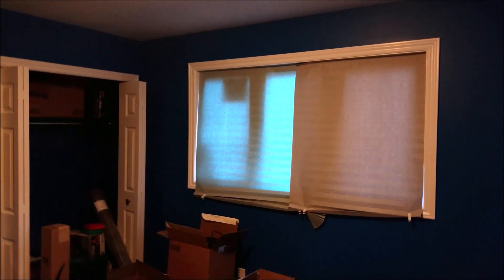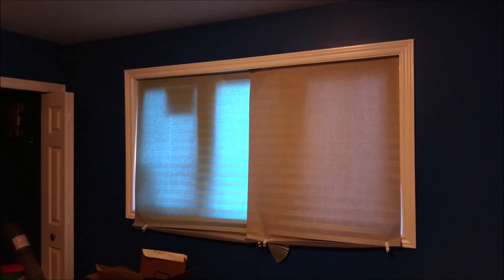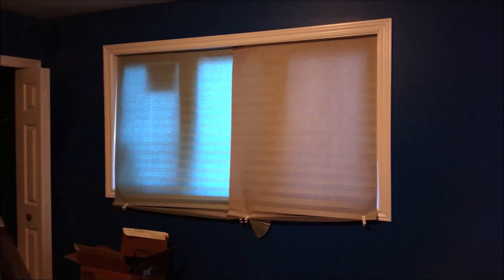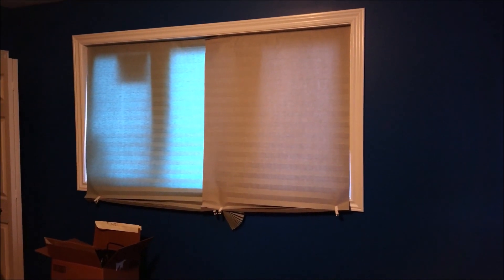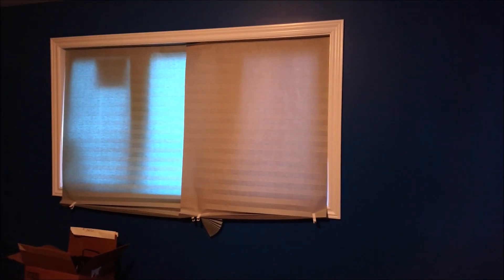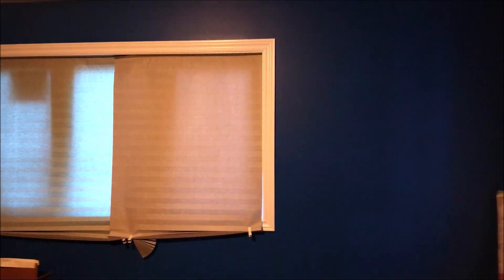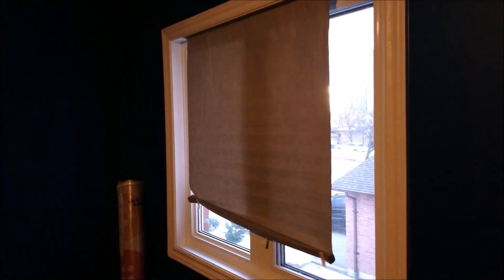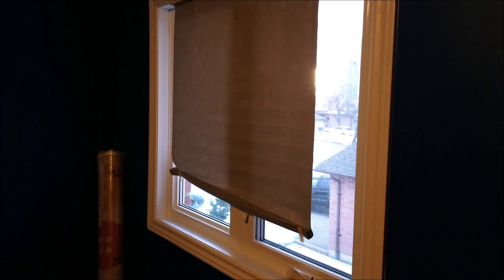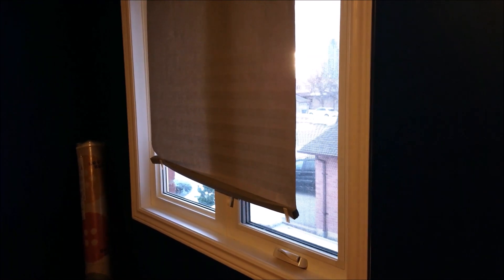Step number one is to get these windows covered because they're taking up way too much real estate in this room. I've got one window over here that's way too big. I'm going to cover it with blackout curtains so no sunlight gets in here damaging things, and the same thing on the other side. I'm going to be putting my shelving across those windows.